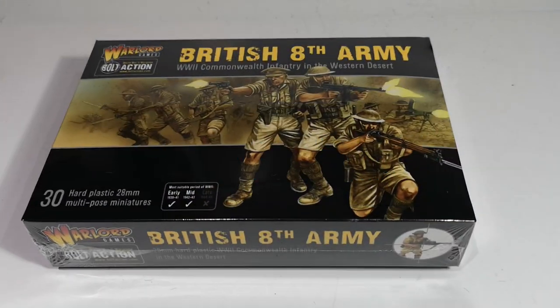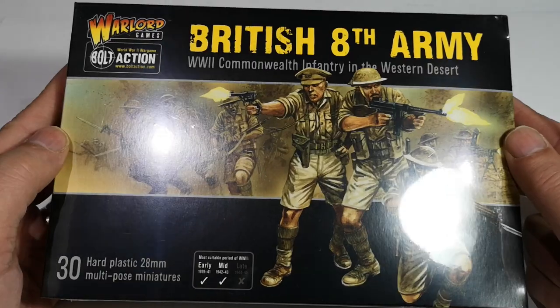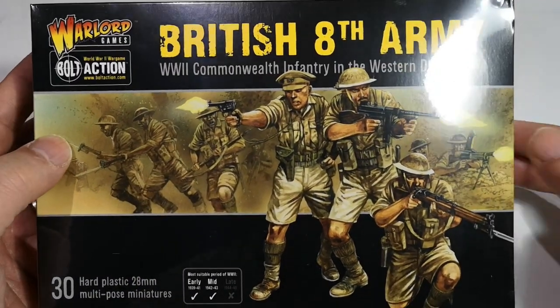Hello and welcome to my second Desert Unboxing from Warlord Games, released today, which I picked up from Lost Lock Games in Stevenage, my local shop.